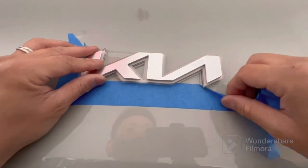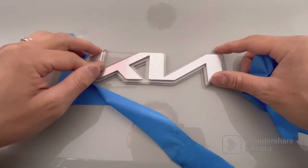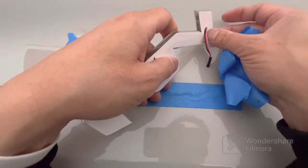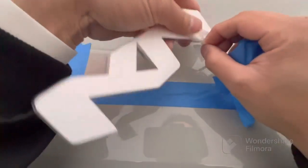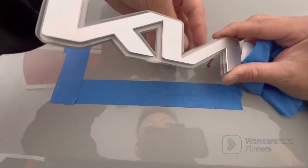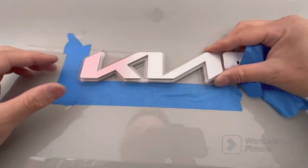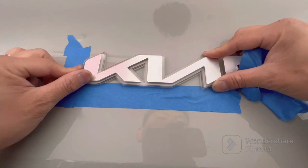Do your best to identify where the location will be. Once you're comfortable with where it should align, you can start removing some of the adhesive tape on the back side. The adhesive tape is the same type that many car manufacturers use for their emblems. I like to double and triple check my positioning — I get it to a point where the adhesive tape is off and I'm again confirming the positioning of the emblem.